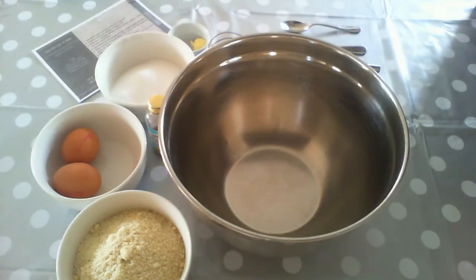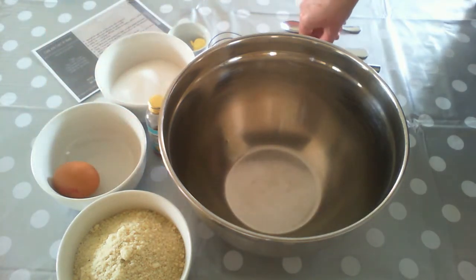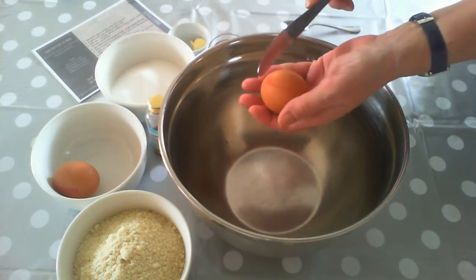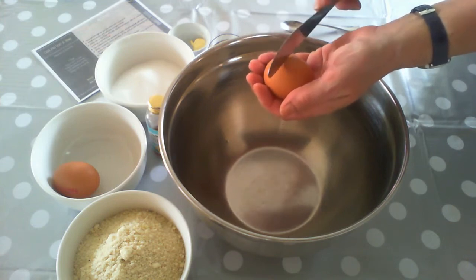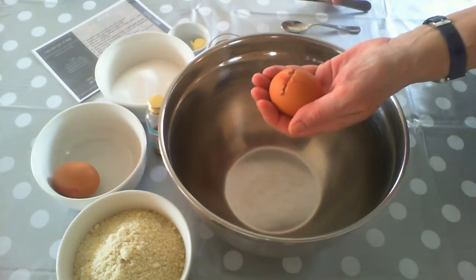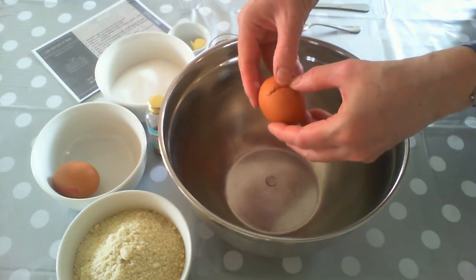Our first job is to separate our eggs, so that means we want to split the yolk from the white. To do that we're going to take hold of one of our eggs and we need a knife for this — we're going to use the flat side of the knife to tap on the top, and once we've made a lovely split in the shell of the egg, turn it around.